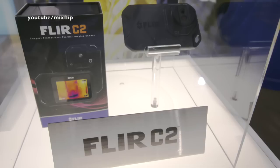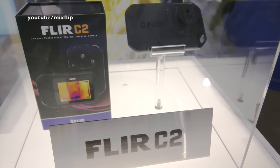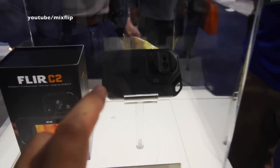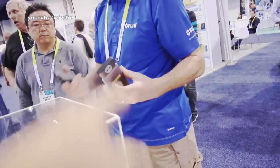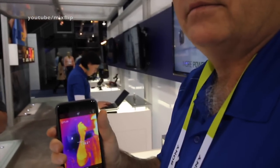What they have here is the FLIR C2, which is a standalone version — not the one that clips to your phone. This one is the heavy-duty rugged version that a contractor would want to use, because you can drop it, throw it around, and not break it, whereas the clip-on version is more fragile.